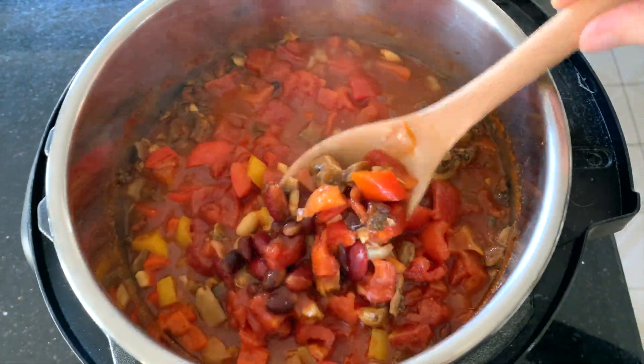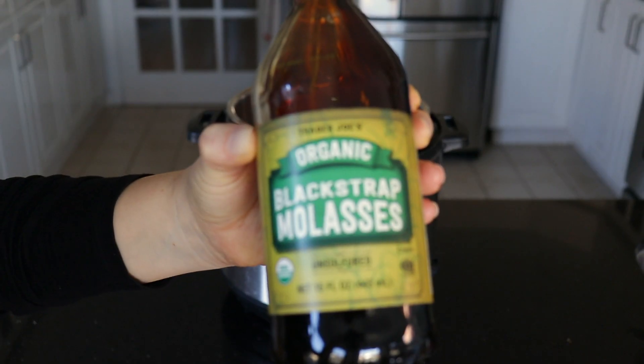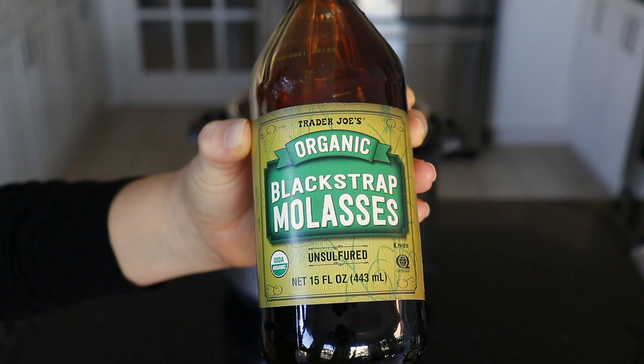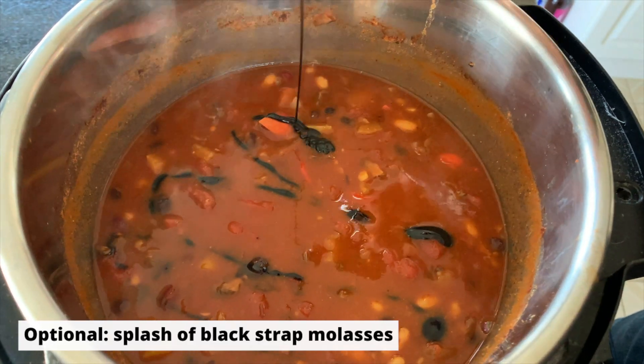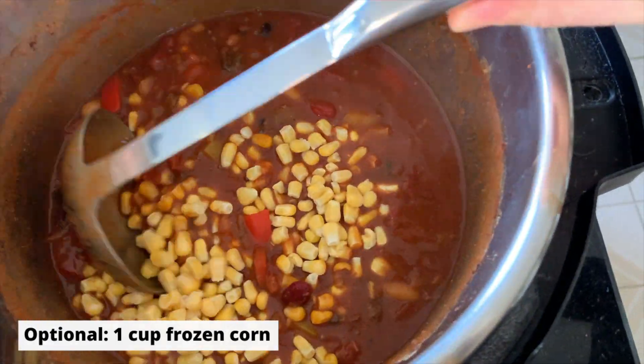I'm just giving everything a quick stir now. What I like to do is give it a quick taste and add anything else that I feel it is lacking. I felt this batch needed a bit of sweetness to balance the tomatoes, so I'm adding about a tablespoon of blackstrap molasses and about a cup of frozen corn.